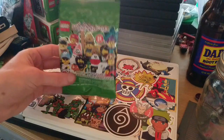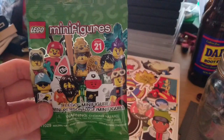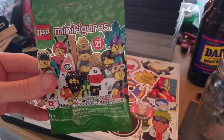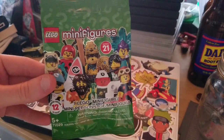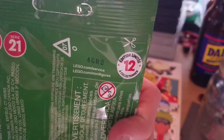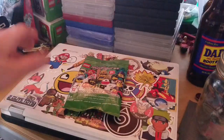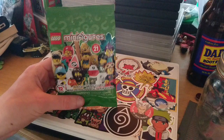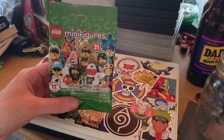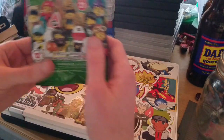Here we are with a brand new LEGO Minifigure blind bag — Series 21. The series has been around since 2010, and Series 1 is surprisingly rare. I remember trying to get Mr. Gold back then but failed. Anyway, throwbacks aside, this is the Series 21 LEGO blind bag.